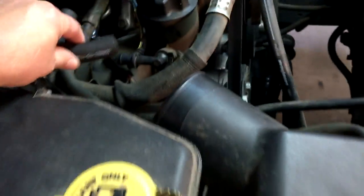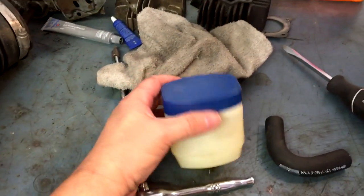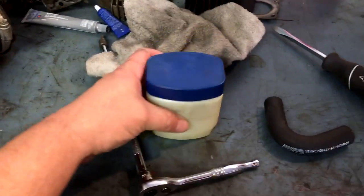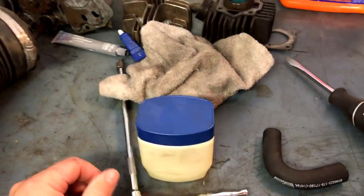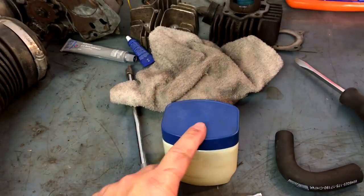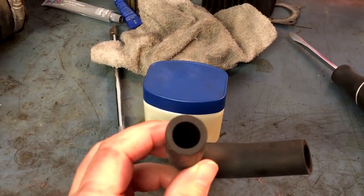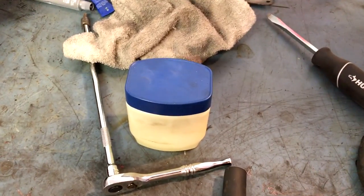So I went and got a new rubber hose — it said it was for a Ford, but it looks pretty darn close. I'm gonna put some Vaseline on it. They recommend you put some oil on it, but ever since I was in the Air Force as a jet engine mechanic, we used what was called petrol jelly — which is just Vaseline. I use Vaseline on all o-rings. I'll put a little around inside the ends here so it'll slide on easy.